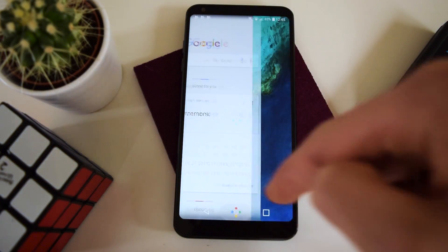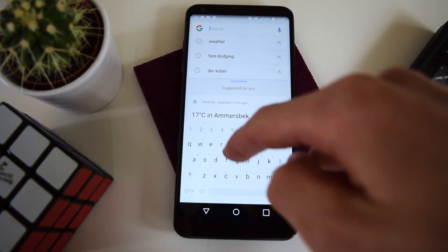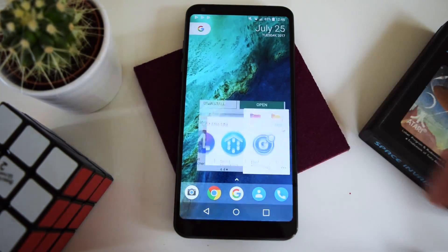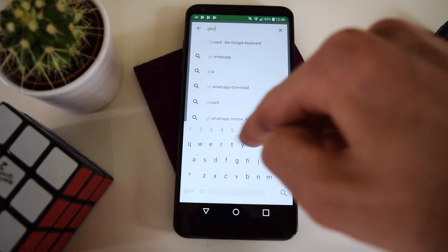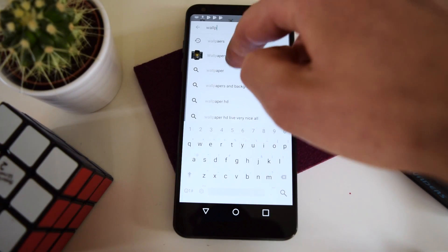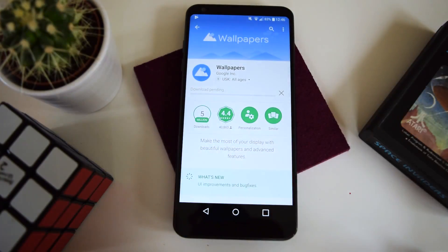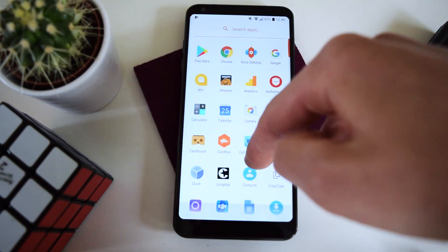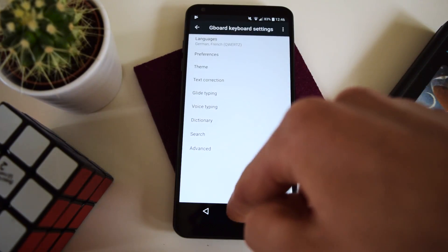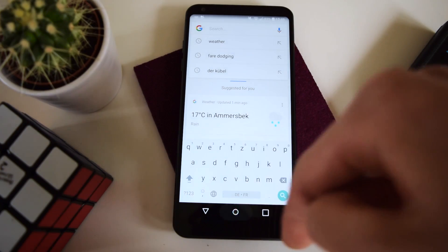So you can see that this already looks pretty usable, but we're just going to do some more things. Obviously the keyboard isn't that great — the stock LG one. With the theme it looks a little better and a little more close to stock, but we're going to head to the Play Store again and grab Google's keyboard, Gboard. Now in the app drawer we will hopefully find the Gboard app. There you have your normal Google keyboard, just as it would be on any stock Android phone.